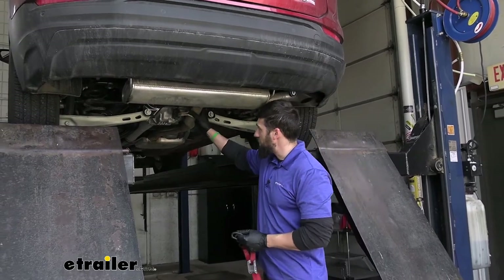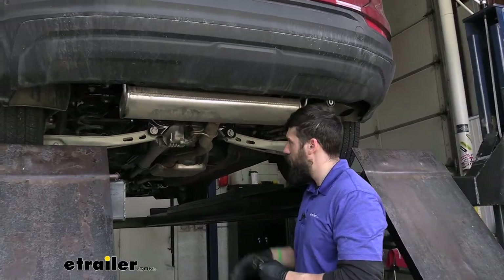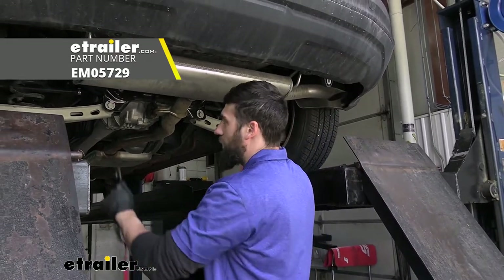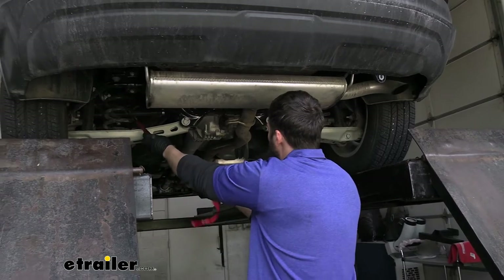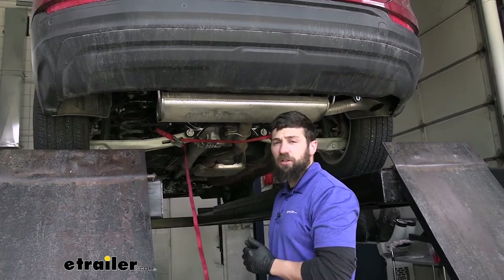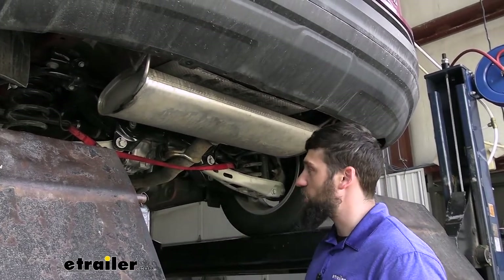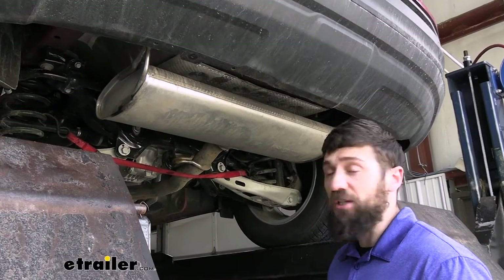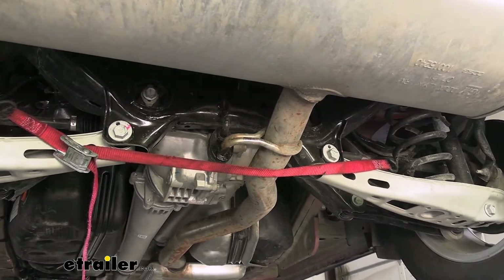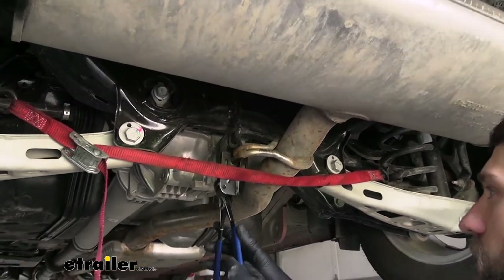Now we need to remove a metal exhaust hanger from a rubber isolator located in the center of the exhaust, directly below the rear cross member. Before breaking it free, use some sort of support device — we're using a cam buckle strap hooked to two sides of the coil springs. If you're working on the ground, use a jack stand, a couple blocks of wood, or whatever you have. Take some spray lubricant and spray down the rubber isolator to make things much easier to work with. Then come back with a pry tool — or a specialized exhaust hanger removal tool — to free the hanger.